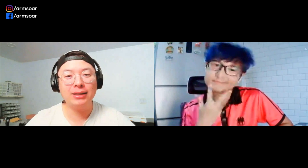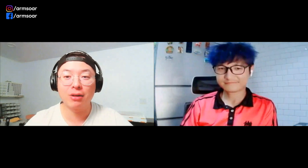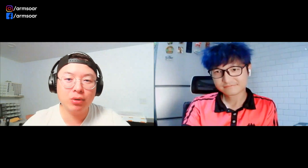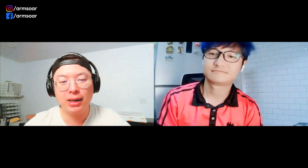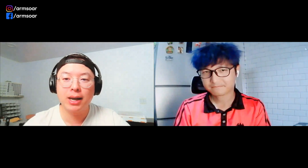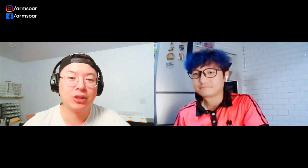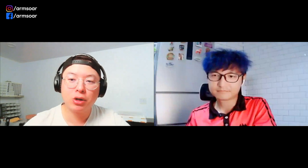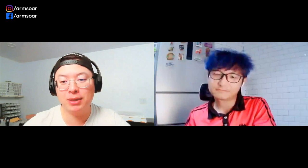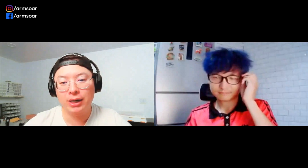Hey guys, welcome back to another episode of the Camber Up podcast, where we chat all things related to RC sailplanes with prominent pilots, designers, event organizers, and other awesome guests. Camber Up is now available in several different formats. We have full-length video podcasts on our YouTube channel Armsore, and also as full-length audio podcasts through Spotify and Apple Podcasts — just search for Camber Up. We also have a clips playlist on YouTube organized by topic for easy searching.